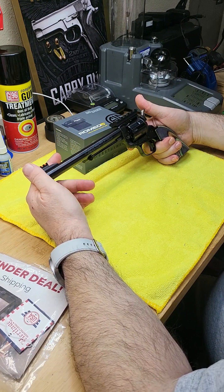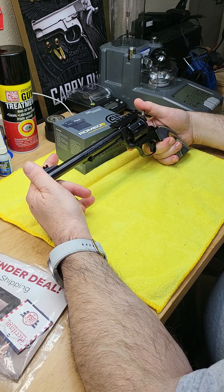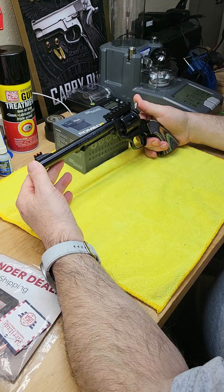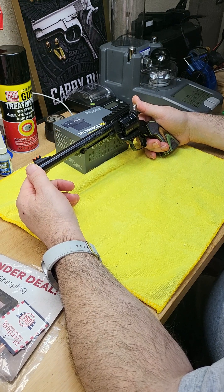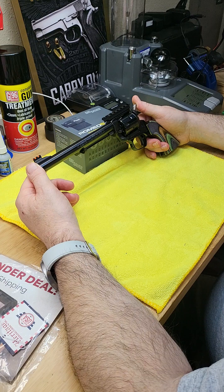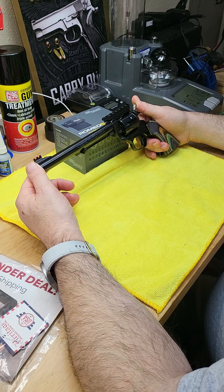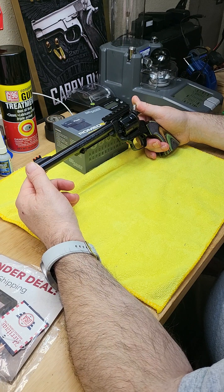This is actually my gift to my son who is nine years old, so it will be his first revolver to shoot. I already have a 9mm and a .22 semi-automatic that he shoots too, but this is my gift for him on his ninth birthday. He's mature enough to handle and shoot it safely.